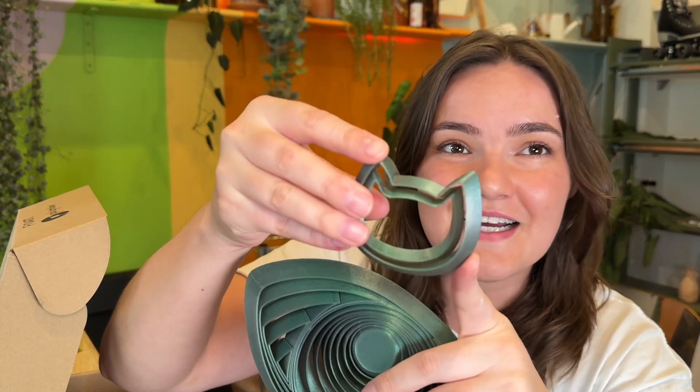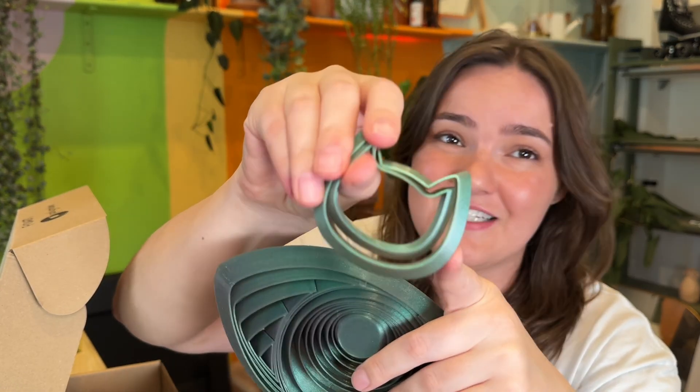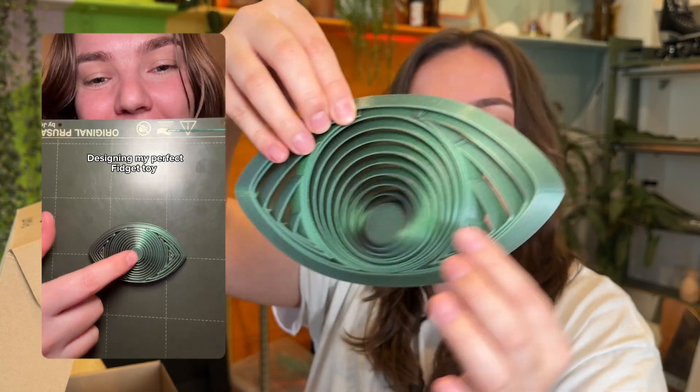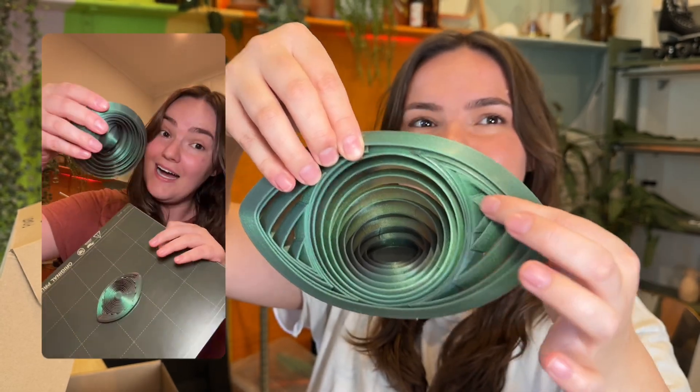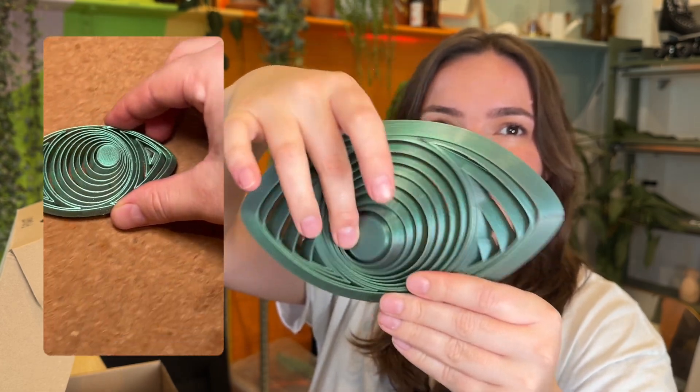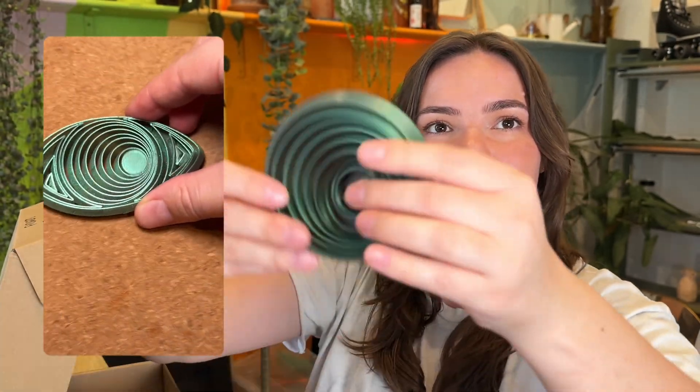So my first thing that I tried to make was a little cat. It didn't really work and I only made like two little inserts. Then I made this eye, which I thought was really, really cool, but ultimately it doesn't really do the fidget thing as well. It kind of works like the one we had before, but just not as good.